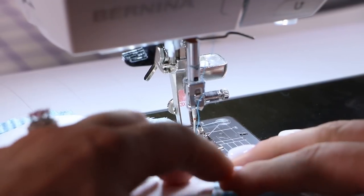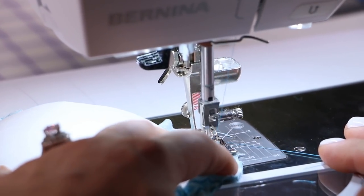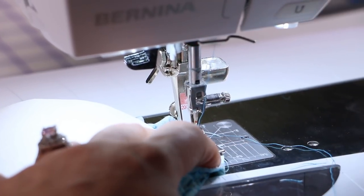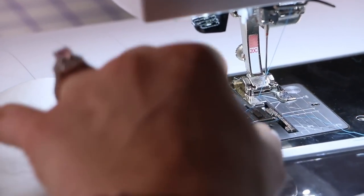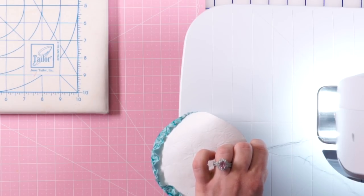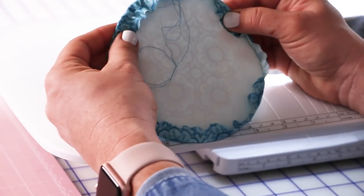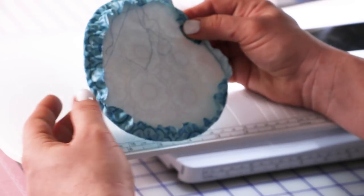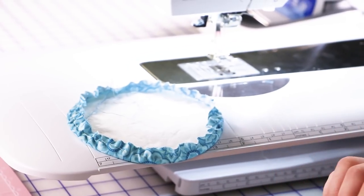At the end, I'm just going to make sure that I overlap my stitches by a few so that I get it gathered all the way around. I'll pull out my thread a little bit before I cut it so that I have a nice long tail. You can see it's already gathering — let's take this to the ironing board where I'll show you how to finish it up.